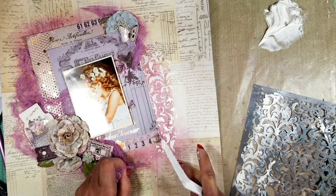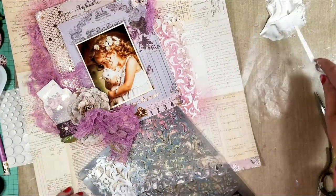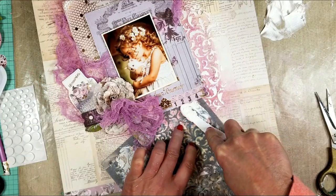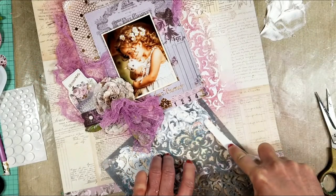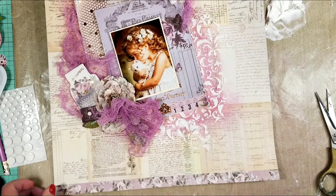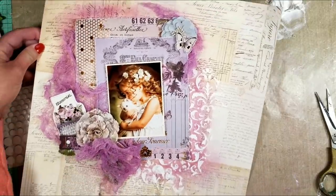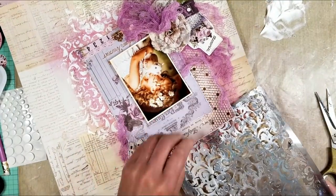Carefully I am removing the fabric. You can see what happened there, but I'm not worried because once I apply this it will cover the area where I removed the paper with the glue. Now I continue adding these textures in the other corner.